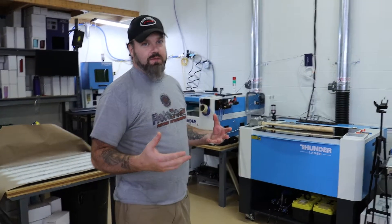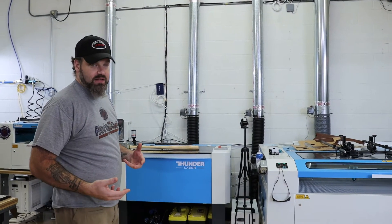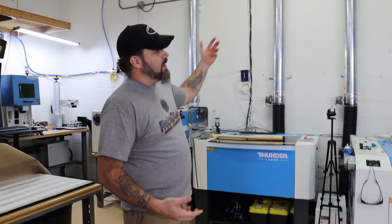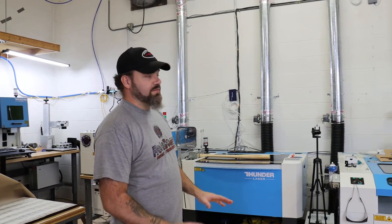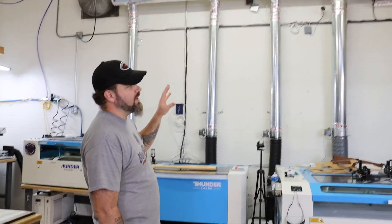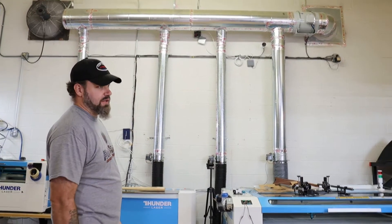What I have here for my air system for my lasers — I've seen questions out there about what you're using for your air system to exhaust air out of your shop or workspace. My situation is a little bit different. I'm in a warehouse, so my setup is a little bit different, but the concept is still relevant in any given situation.